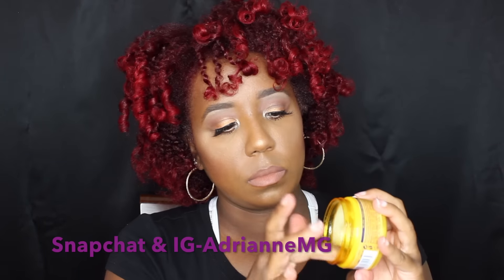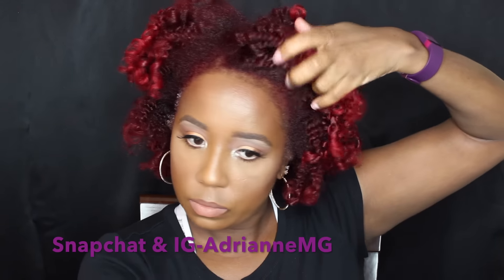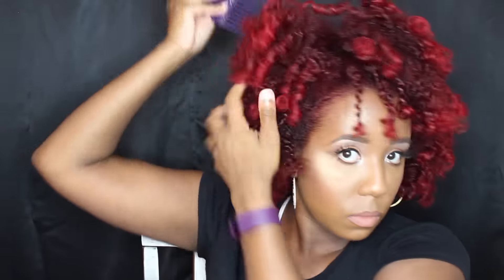Once you finish doing all of that, you're going to take some edge control and just lay down the edges. The kind I use and like most is by Motions — it's in a yellow jar, it's a pomade. I place that on my edges to lay them down and use a toothbrush, and I always go heavy-handed because I want my edges to be laid. Then you're going to go in with your handy dandy pick and just fluff those roots to get them to your liking. This is my favorite part — shaping it with a pick and separating your hair where it needs to be.